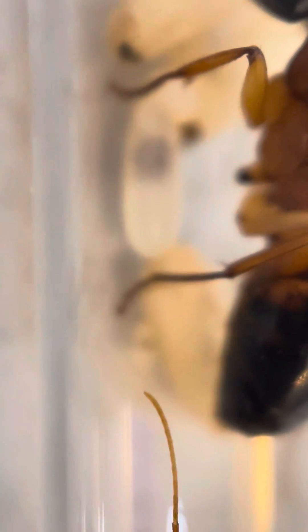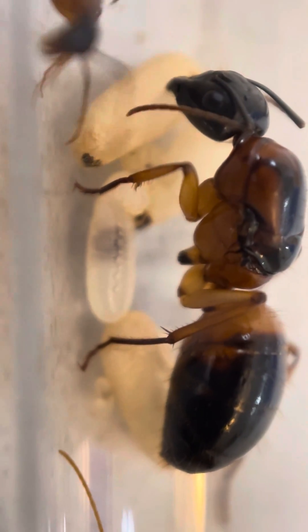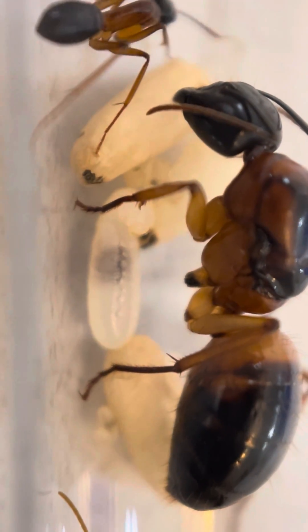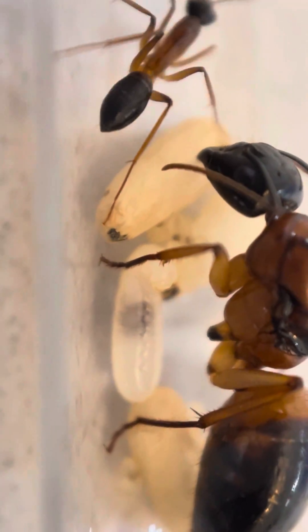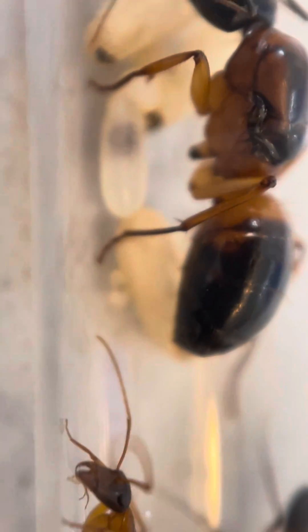These ones here are quite new cocoons — they've still got a way to go — but they will darken as they age and almost shrivel a little bit once they're ready to enclose. The adults are ready to enclose out of the cocoons.